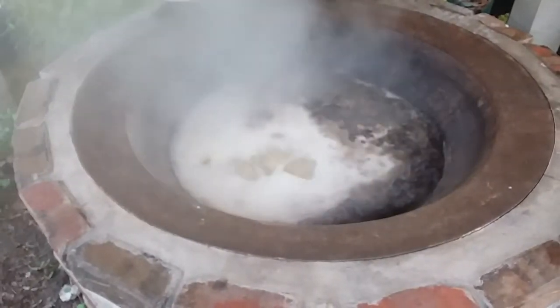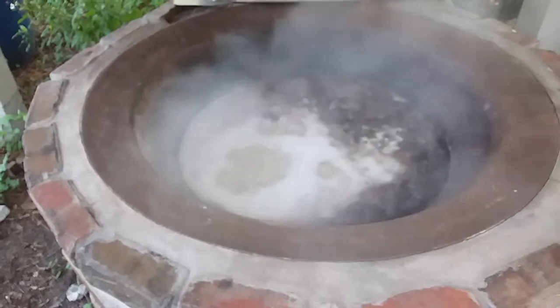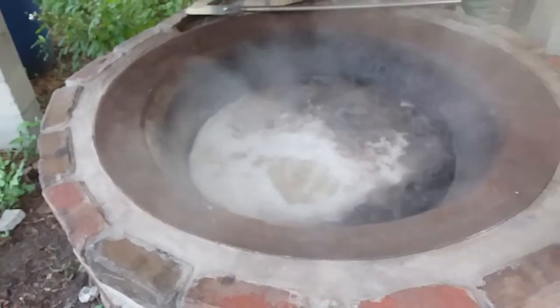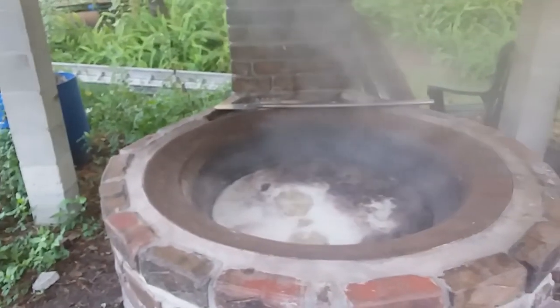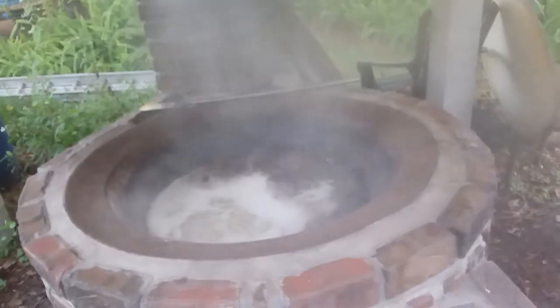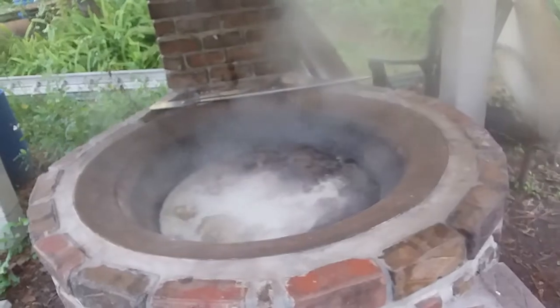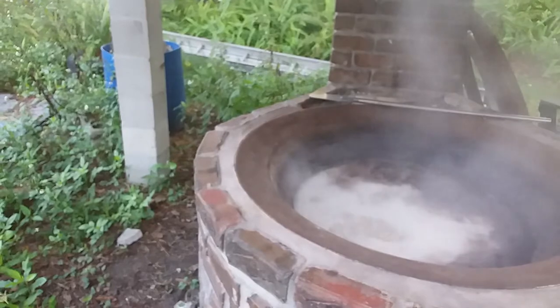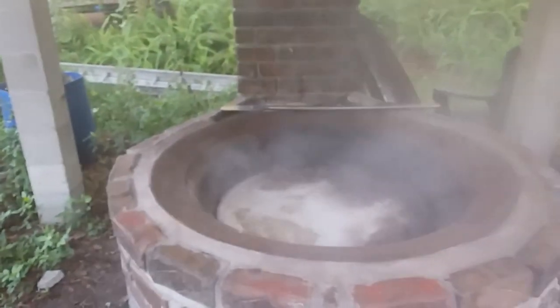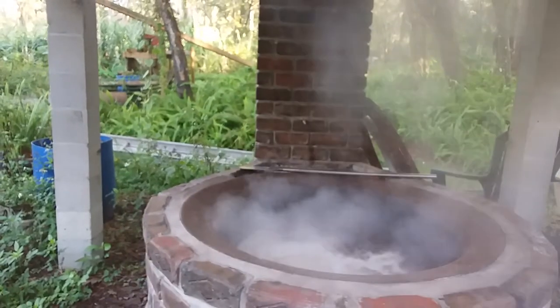I'll probably use about a wheelbarrow full of wood to cook these peanuts, and it's all scrap - that's some of that cracker recycling I'm talking about. This cooker was built out of road brick. These bricks were used on roads here in the area for probably 75 to 80 years. They took them up and put the asphalt down, and I got a hold of these old bricks - they're bigger than normal brick, a lot stronger. So I put them to good use and gave them a new life.